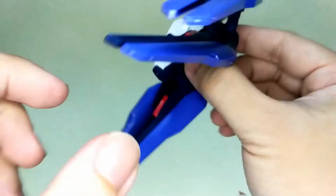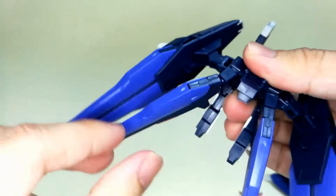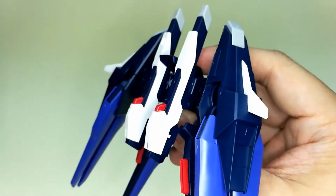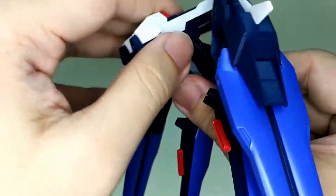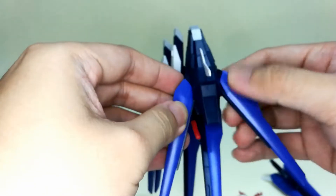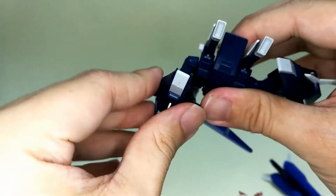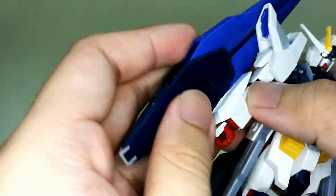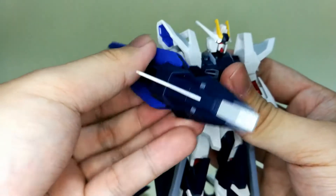Now let's take a closer look at the backpack. This bottom part is on a ball joint, so you can remove it, attach it, and move it around to adjust according to your pose. The original beam rifle has been moved to the backpack — normally it just stands there, but you can also move it to shoot right in front. There are also two Vrape Dragoons on here. The Dragoon can be opened up and it can move in multiple directions. This is how you attach the Dragoon shield — you remove this peg and just like this, the Dragoon is attached and it's ready to rumble.